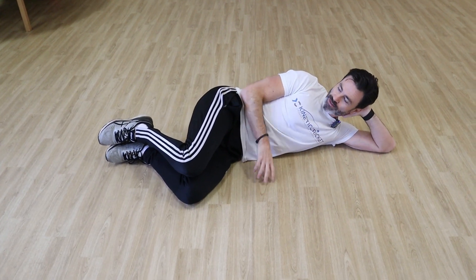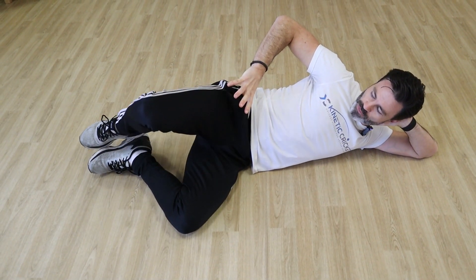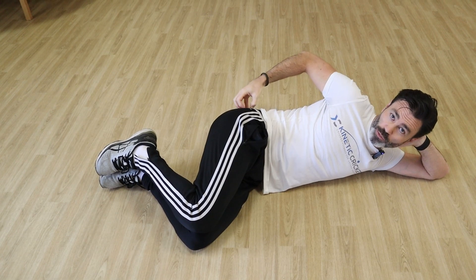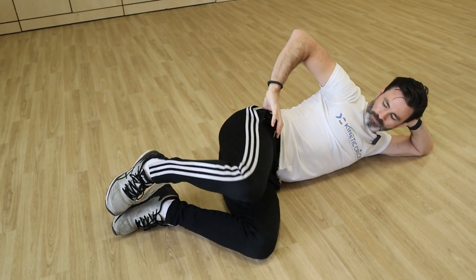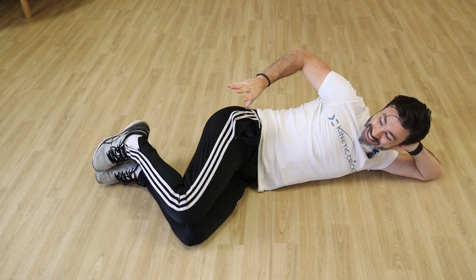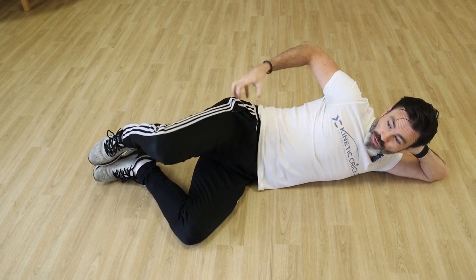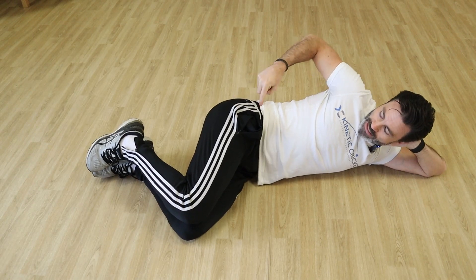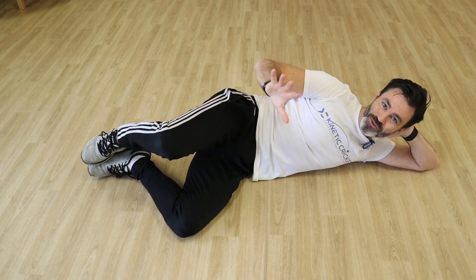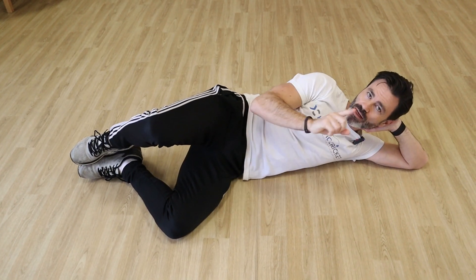All we're going to do is get ourselves on our side like this, put your thumb into your hip so that it stays in position. From there, we're looking to open up the leg. If you take your thumb and put it into where your back pocket would be on a pair of jeans, as you lift your leg up into the air, you should feel that part of your bum activate. If it is activating straight away, brilliant. If it's not, keep going until you feel a little bit of a dull ache through there — that means the muscle has started to activate. Some people will feel it through their adductors or in all sorts of places; if you do, it means you are struggling to activate that particular muscle, which means this exercise is a must for you.